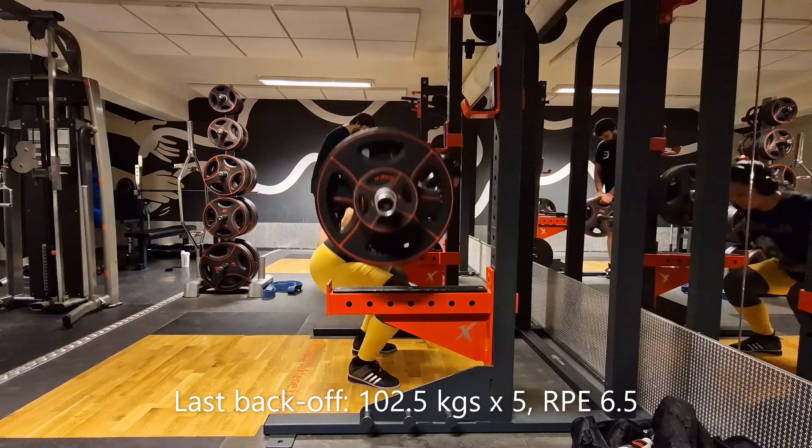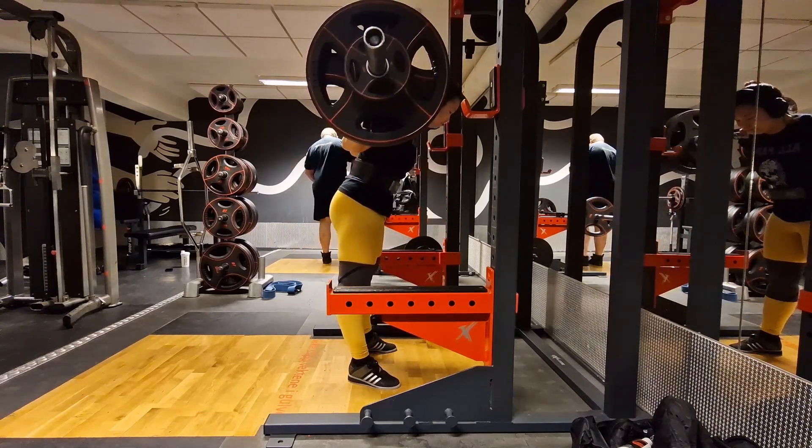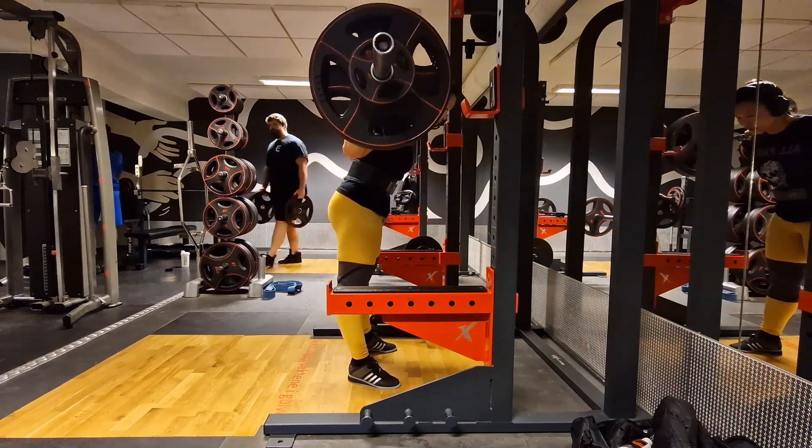I managed to do a top set of 117.5kg. I really just tried to take what was there today and be quite strict, honest and conservative about the RP rating.